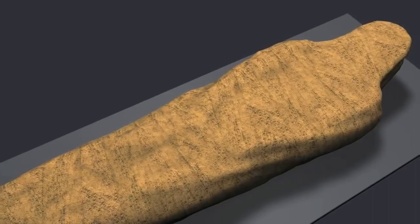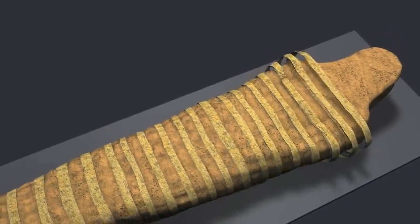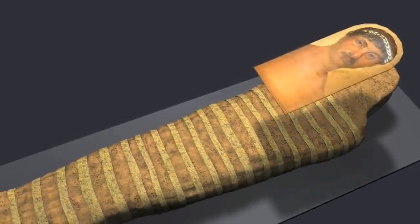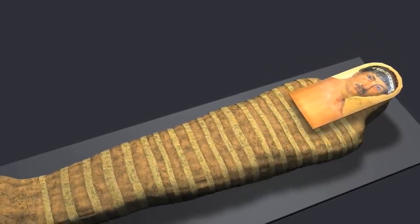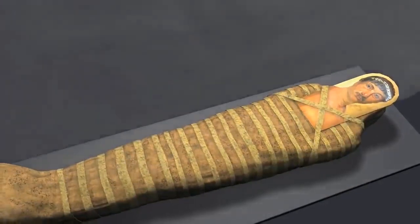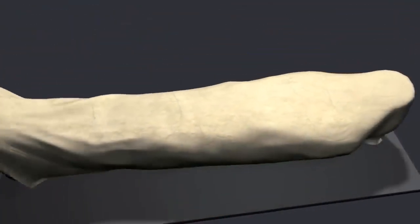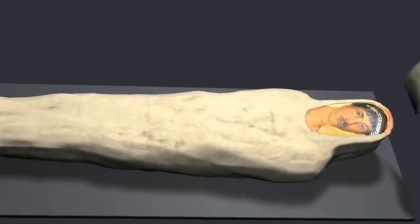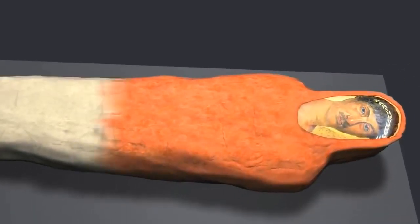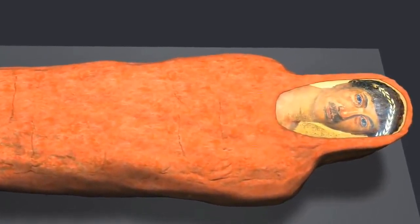The bandages were reinforced with long linen strips, and a plate with a portrait of Heraclides was placed on the face. The mummy was wrapped in a wide linen cloth. The shroud is painted red with an imported lead-based pigment. This practice is very rare — the number of known red-shrouded mummies is very small.